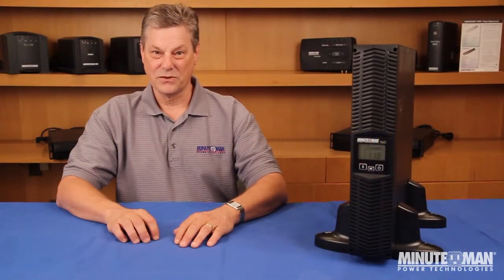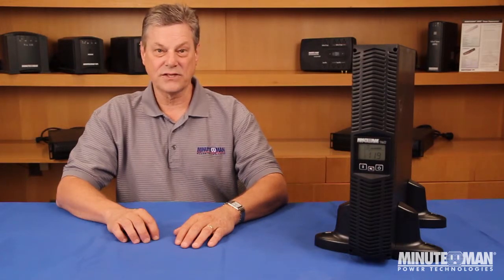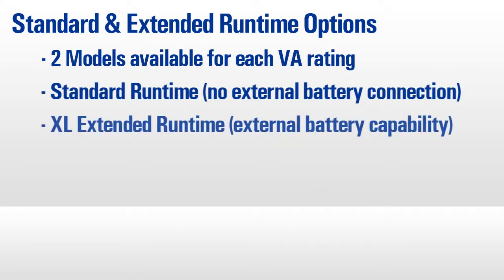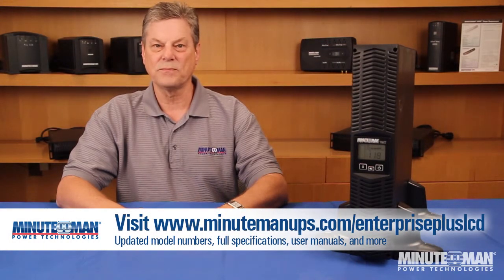The second big feature of the Enterprise Plus LCD is the ability to choose your runtime. You may have always been able to do that with Minuteman's XL and EXL external battery packs, but we've added a new feature that's a first for Minuteman. Users can now choose between a standard runtime unit and an XL or extended runtime capable unit, allowing those who only need standard runtime to save as much as 13%. Check out MinutemanUPS.com/EnterprisePlusLCD to see full details on all part numbers and specifications.